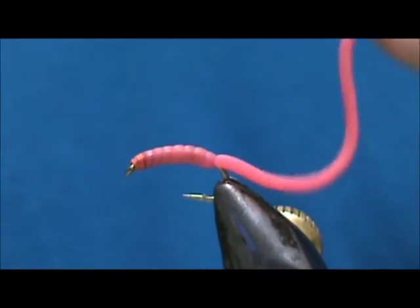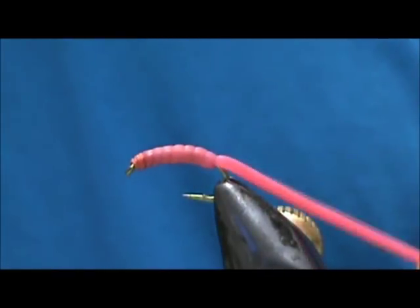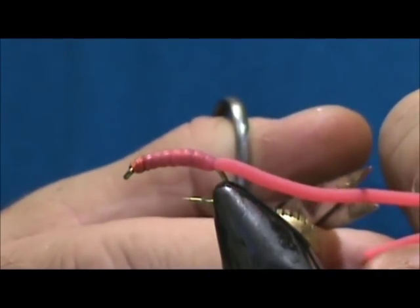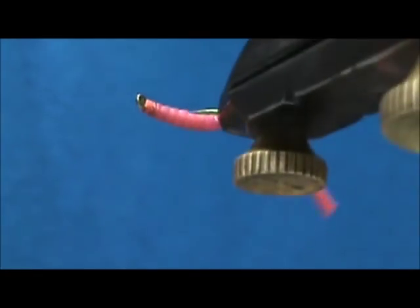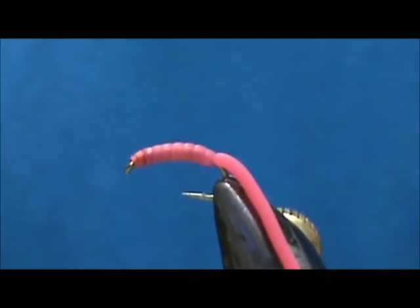Now you can cut this to whatever length you'd like. Right here it's a little bit too long, so I'm going to cut it to maybe twice the length of the hook. And here we have our San Juan Squirmy Wormy.